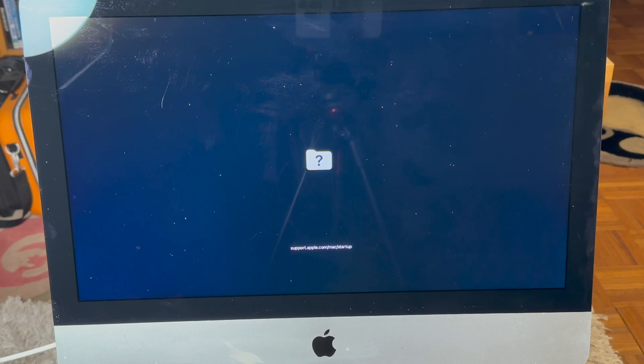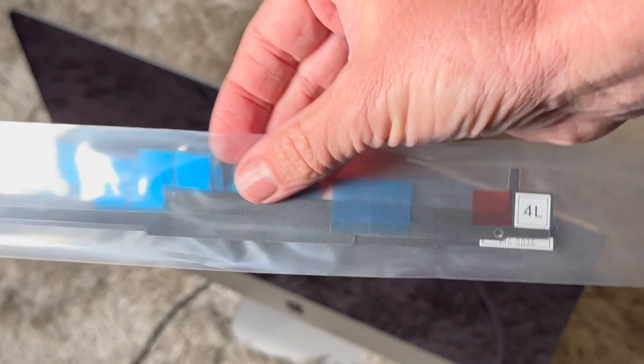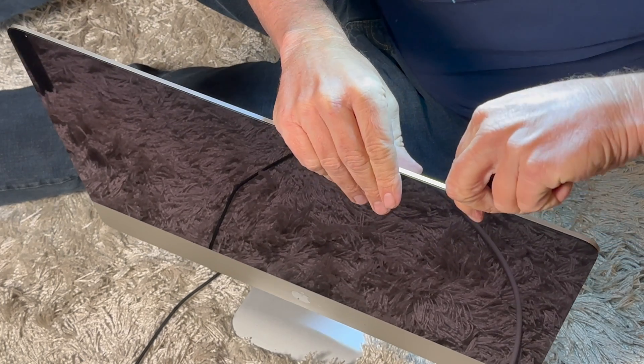Hello, it's Mark from Cars and Cameras and today we're going to replace the hard drive in this 21.5-inch iMac. To do this you're going to need a few tools. This tool here is what we're going to use to remove the screen, and this is a new adhesive kit. You can search online for these.